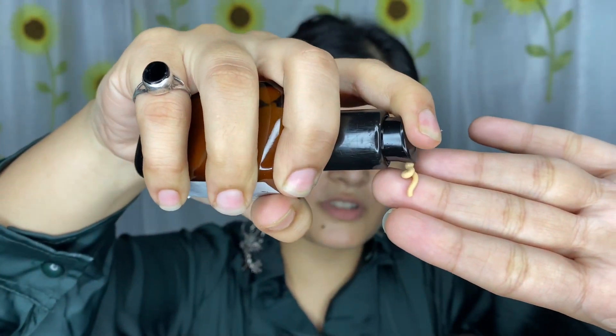Friends, first of all, I am going to put foundation on my face. And now I am going to use my Glam Spotlight Liquid. This is very good, and I am going to mix it with a little moisturizer.